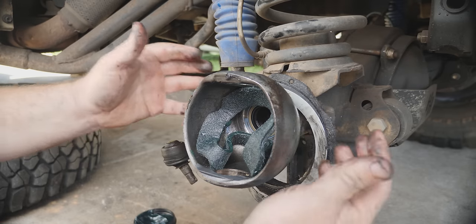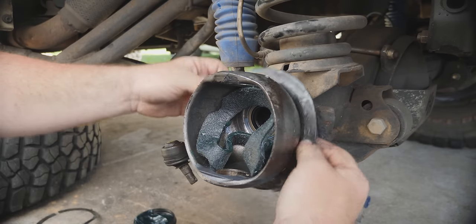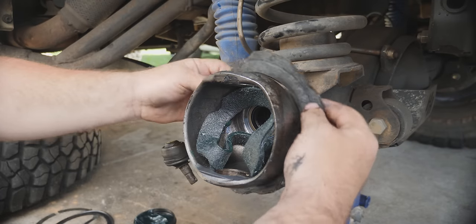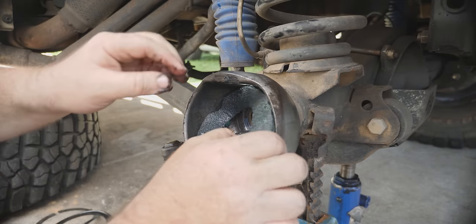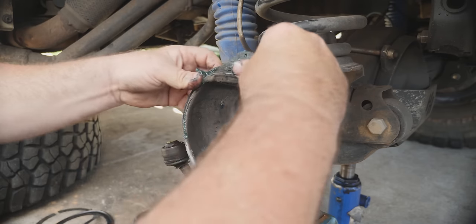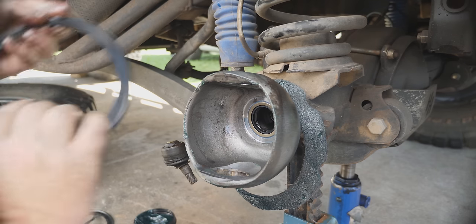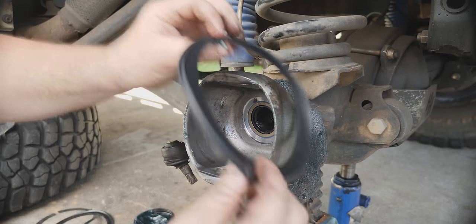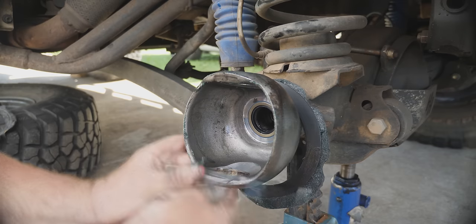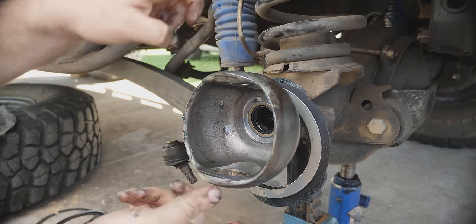One thing we need to replace is the wipers — make sure you take them off and notice what order they go in. It's metal first, then rubber, and this one has a particular orientation — the raised piece goes towards the felt — and then we have the felt. When putting the new ones on, I've pre-greased the felt by pushing in some bearing grease. Put that one on first, then the rubber — remembering the ridge side goes towards the felt — and then the metal ring, working around in a clockwise fashion.